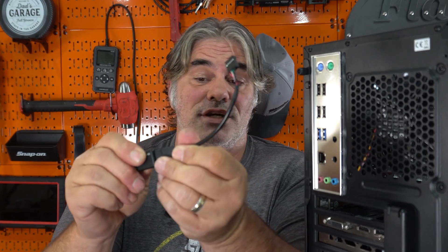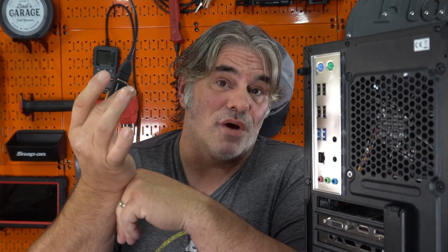This goes from a USB header on the motherboard to the thumb drive, so the thumb drive is internal to the case. You don't have to worry about it getting accidentally pulled out or broken. You can just set it and forget it — it plugs into a motherboard header, you plug the USB drive in there, and you run Unraid.